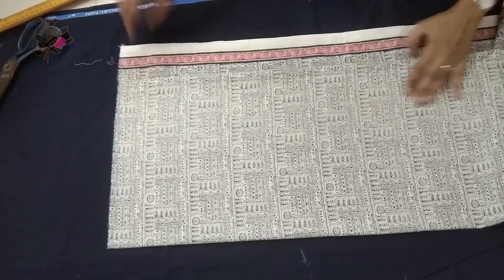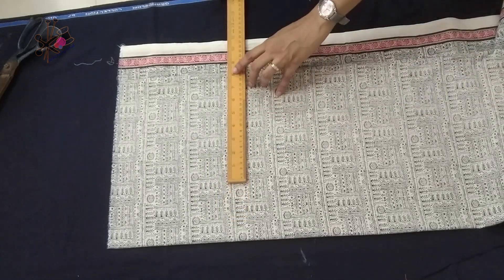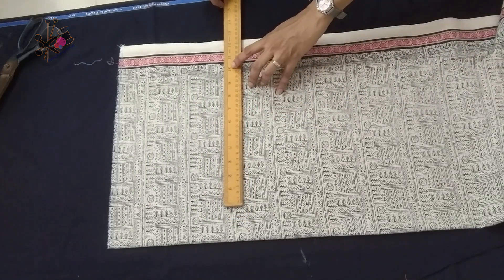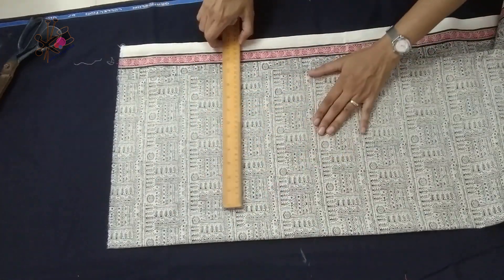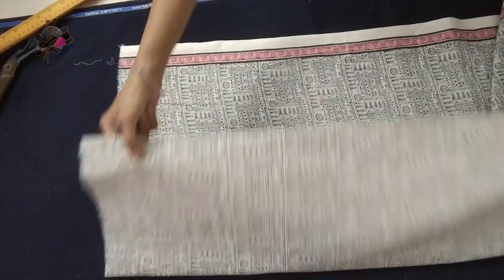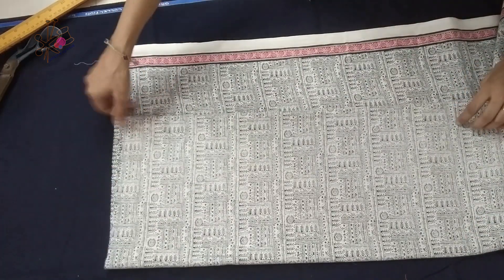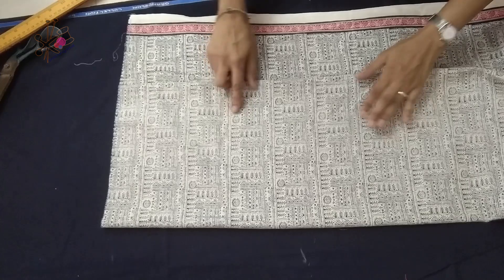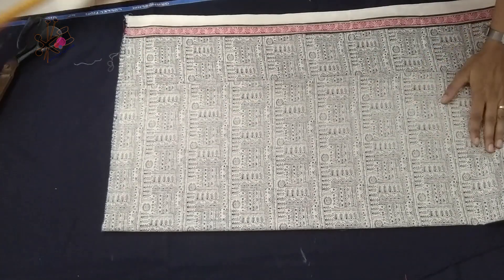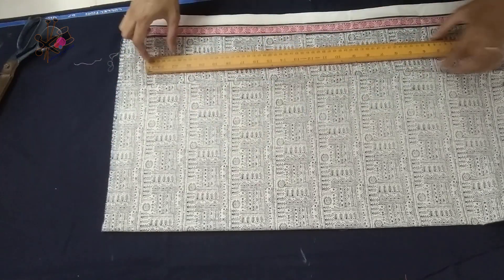Pay attention to how it is folded because we have to keep an opening on the back. I'm placing the fabric this way. We keep about one-fourth of chest plus 3 inches more — I mark this on the folded side of the fabric and place it so that we don't waste fabric. If you watch the entire video you'll understand it better.